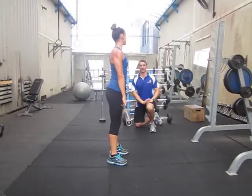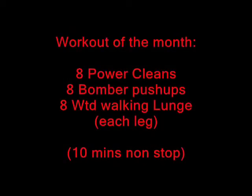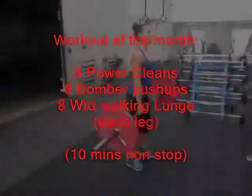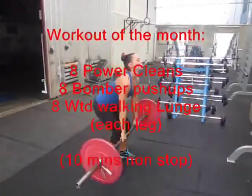So there's our power clean, and let's put it together with a bit of a workout. We've got eight power cleans, eight bomber push-ups, and eight weighted lunges — that's walking lunges, eight each leg — aiming for 10 minutes non-stop.